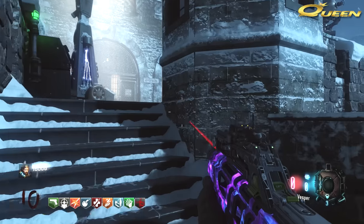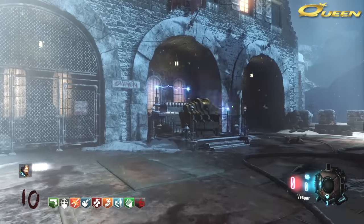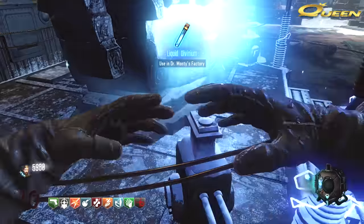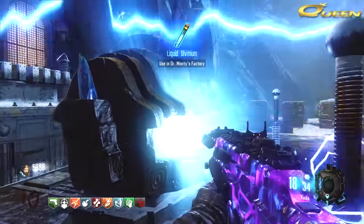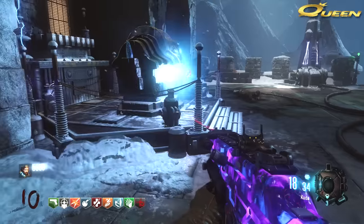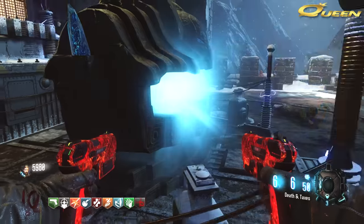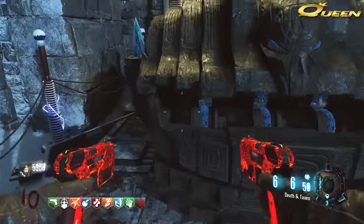Hey guys, I want to show you a really useful trick for Pack-a-Punching on this map. Me and Slick have been complaining that whenever you go to put your gun in the machine, you have to stand really close up to it, wait a second, and be in a really specific spot to get your gun out. It's really easy to get trapped and killed right here by this railing.